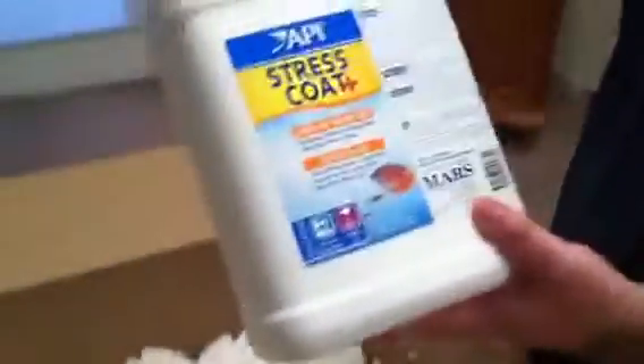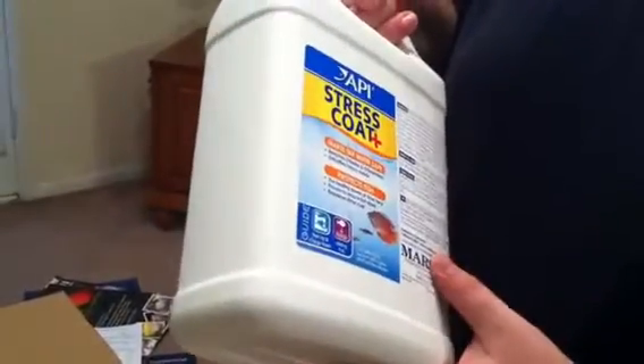And one gallon of stress coat. The smaller versions are normally $30 to $40 at PetSmart. I got this for $20, I think. So that's a great deal.